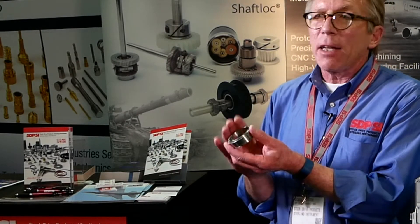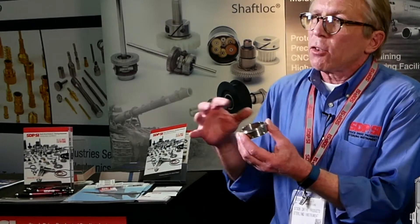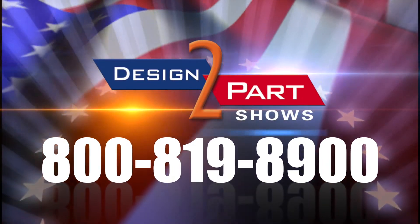I need someone that can make this. But instead of making just this one part — this is going into something else — why aren't we looking at that as well? Rather than buy three parts from three different people, why don't we buy one assembly? See us and other quality suppliers at d2p.com.